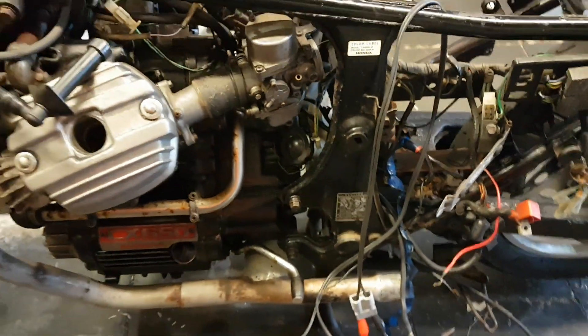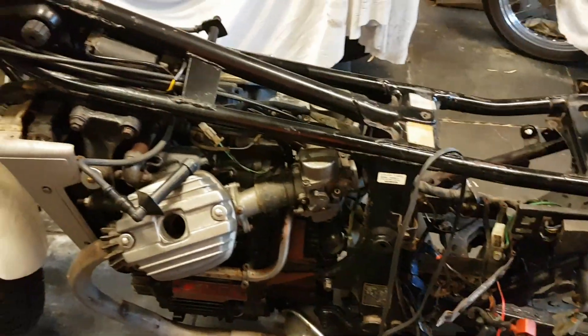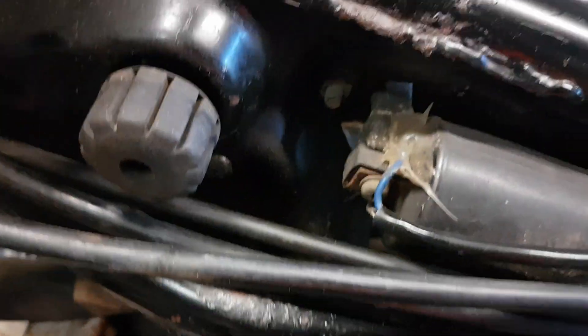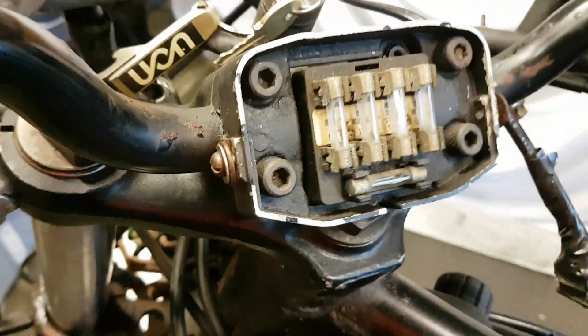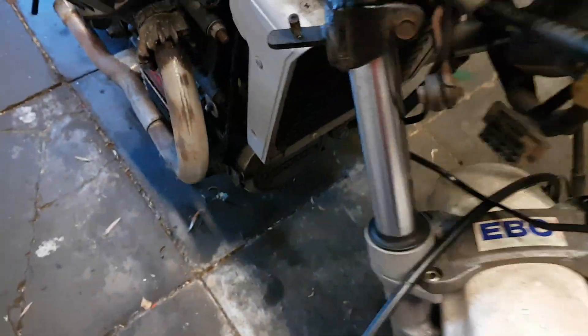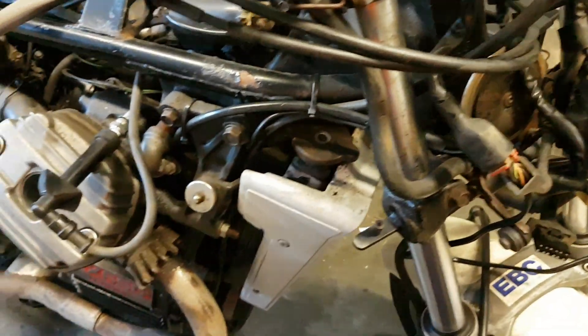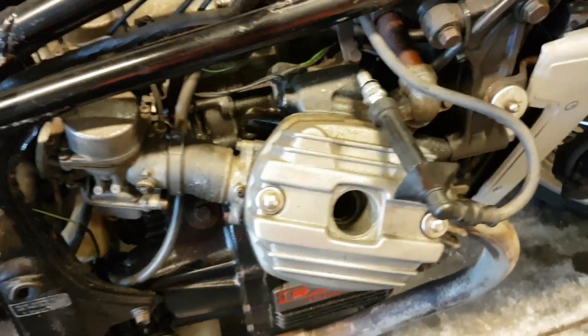There are a few things we can see. I sprayed the bike with CRC everywhere to try to stop the rust — you can see the patches everywhere. It's in pieces. I wanted to try to test the compression and the spark plug.